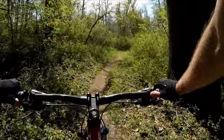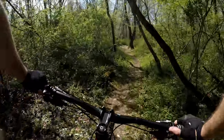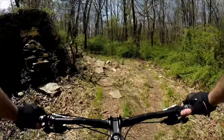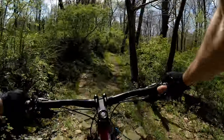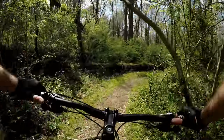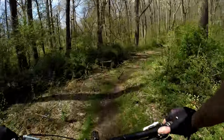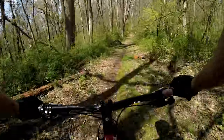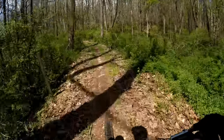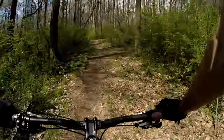Now up here there's an old foundation. If you stay left when you come to it, you'll see a rock garden. Cross the bridge, and then you're going to make a right before you hit the gravel road.